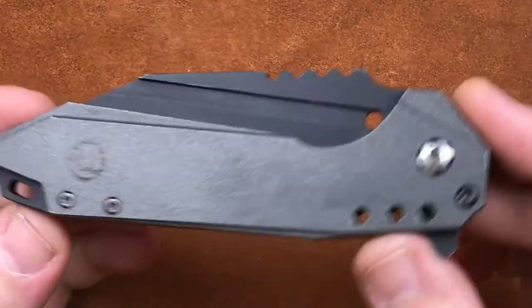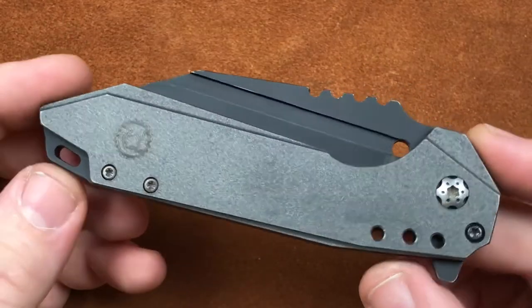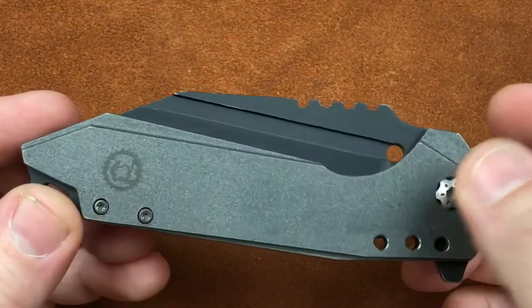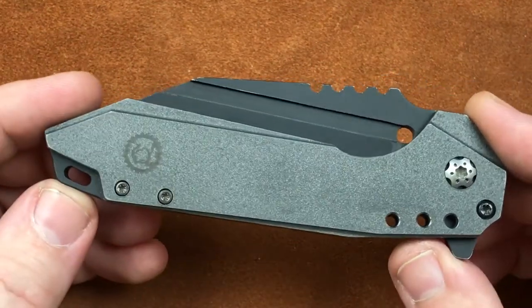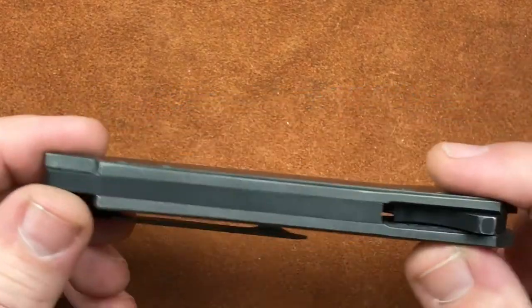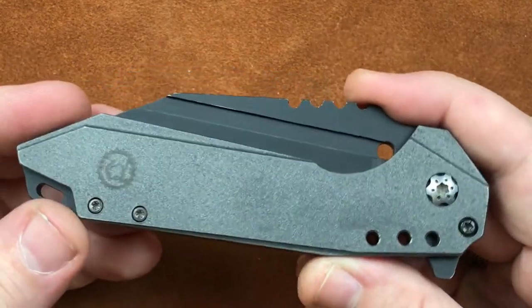Now, what are we getting here? Well, it's a full titanium knife. Both scales on this version are titanium, backspacer's titanium, screws, etc., except for the pivot. Pivot is stainless. And we are at a closed length of 4.666 inches, a handle thickness of .449, and a closed height of 1.5.